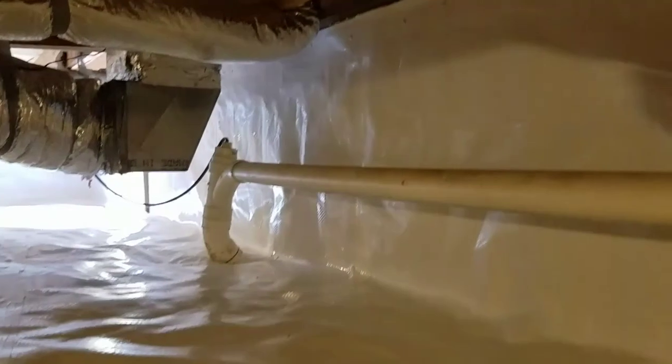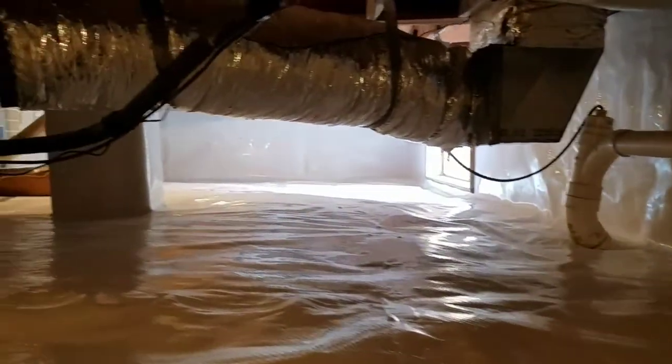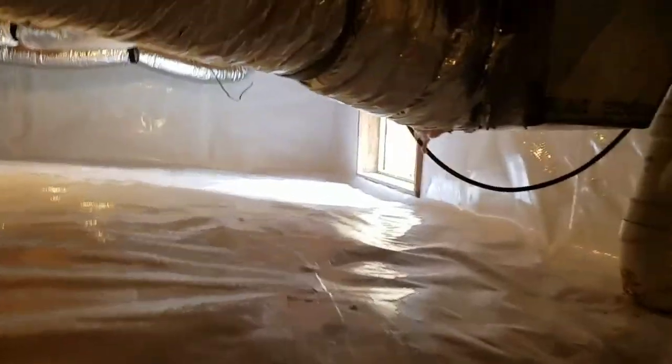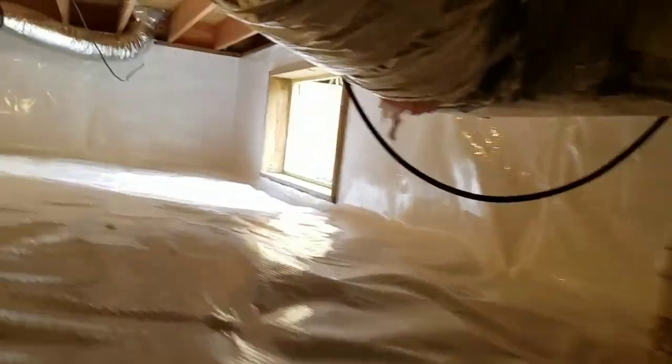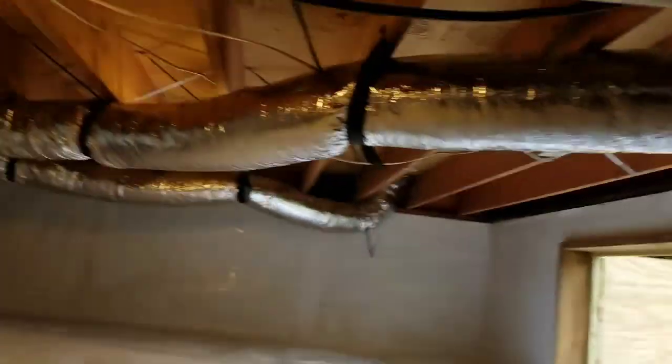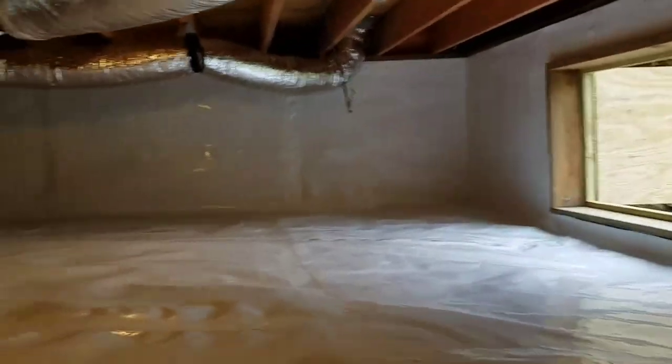We're going to turn around now and make our way back out of this crawl space. We've got so much stuff lined up — crawl space encapsulations, French drains, sump pump installs, inspections out the wazoo.